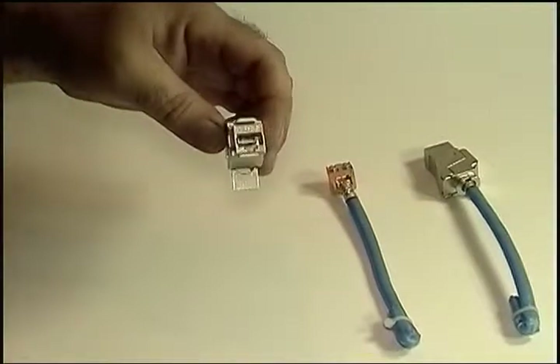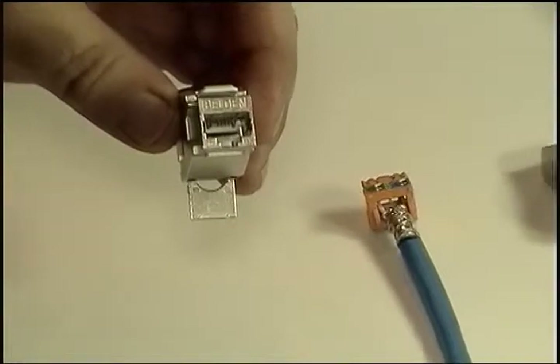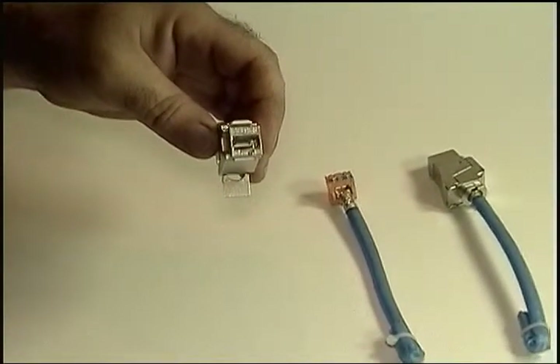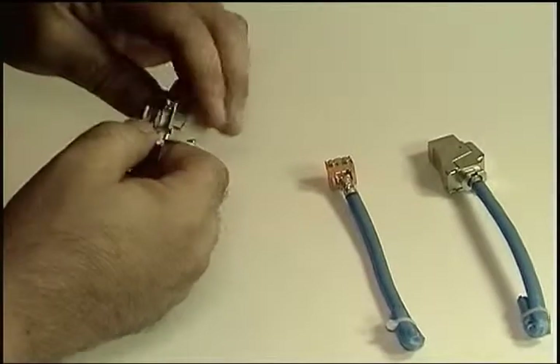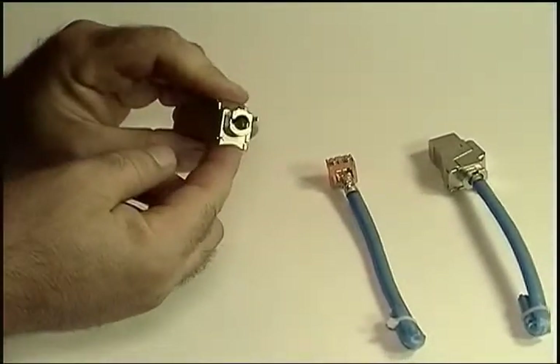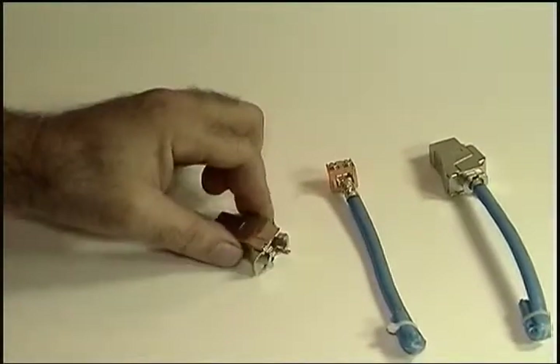It's built like a tank, as you can see. And there's a shielding lug to ensure there is continuous 360-degree contact between the shield and the connector, which is the weak point in many shielded systems out there.